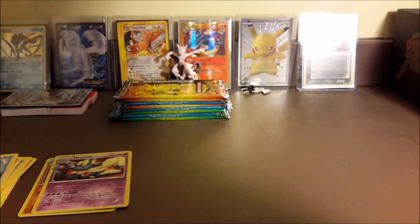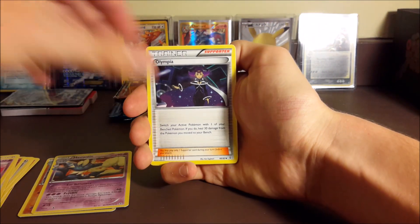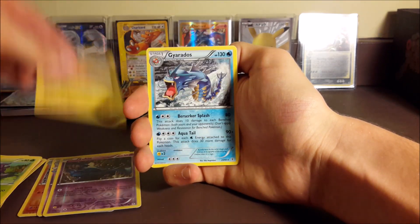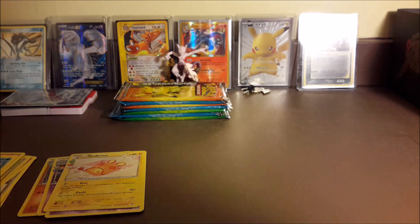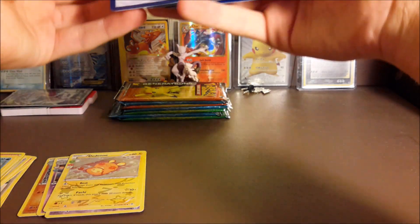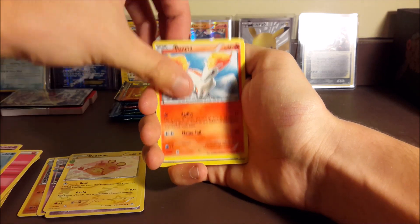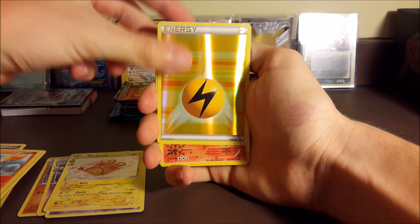I'm actually really digging this premium collection - I wish they would do one for every set because I'd honestly buy it every single time. Those promos make the entire box. Pack two: Magikarp, Tangela, a reverse Zubat, a Dedenne - another dud pack. Two dud Generations packs in a row doesn't happen very often. Pack three: Chikorita, Evo Soda, Shauna, Zubat. Come on reverse energy - and hey, we kind of called that!